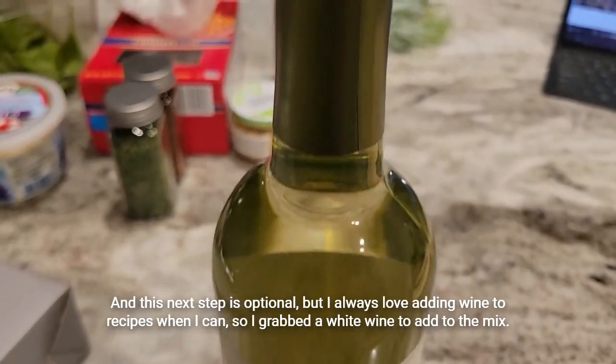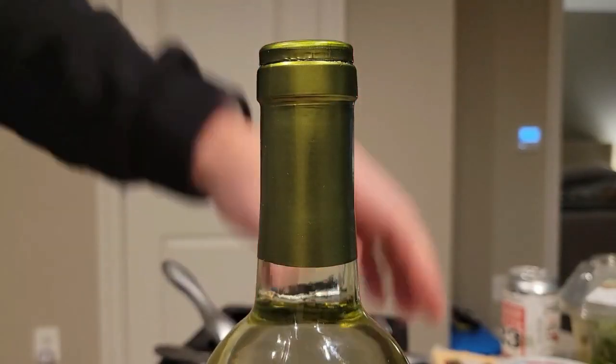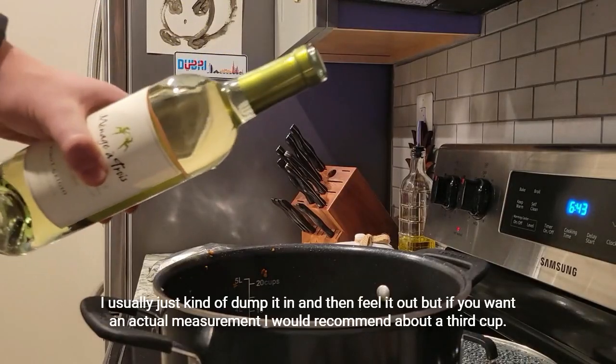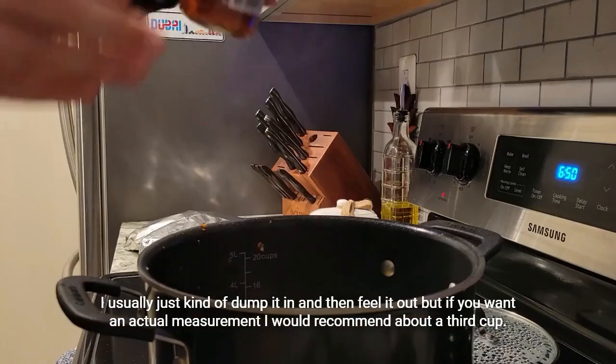This next step is optional, but I always love adding wine to recipes when I can, so I grabbed a white wine to add to the mix. I usually just kind of dump it in and feel it out, but if you want an actual measurement, I would recommend about a third of a cup.